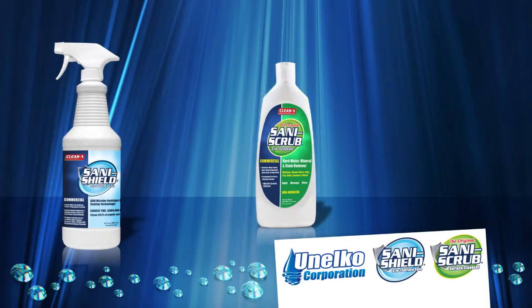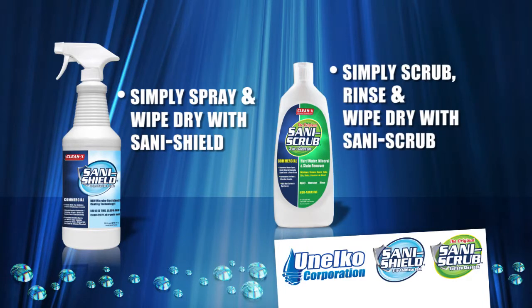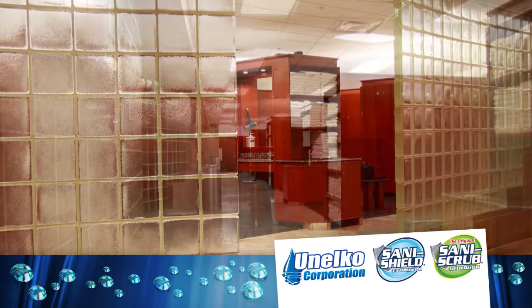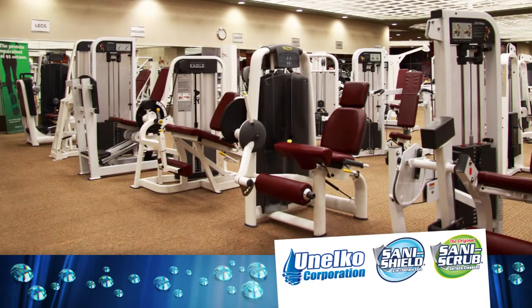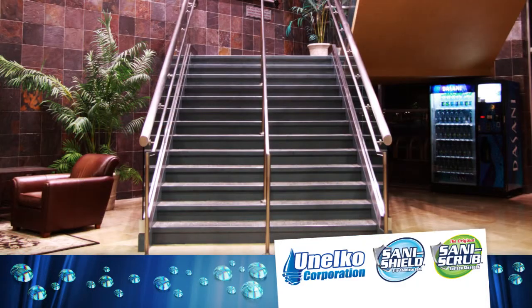SaniShield and SaniScrub, in their spray and wipe or scrub and rinse applications, are easy to use and will keep your facilities clean and sparkling. They were developed for use in your showers, locker rooms, pool areas, on exercise equipment, countertops, glass and mirrors, light fixtures, and even floors.